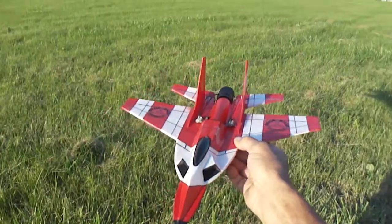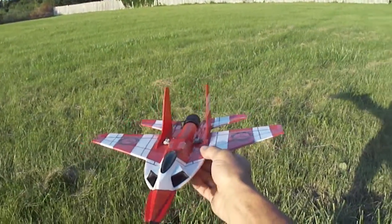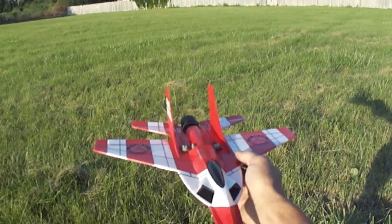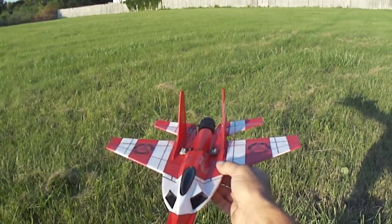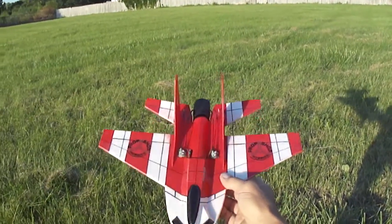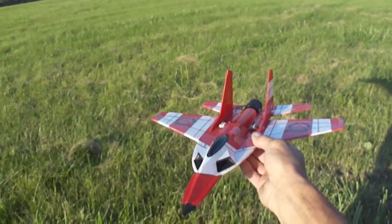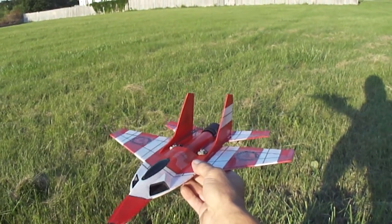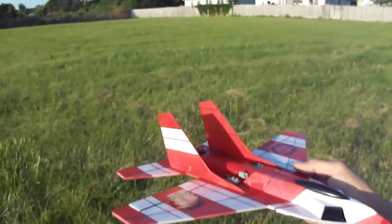I'm going to make some plans up and I'll give you my Yahoo address. If you guys want to just order the plans, I could probably send them to you through the mail. I just trace it out — all the pieces — trace them on a piece of paper and get you guys some plans if you want them. It's going to be my first one that I'm going to start doing plans on.